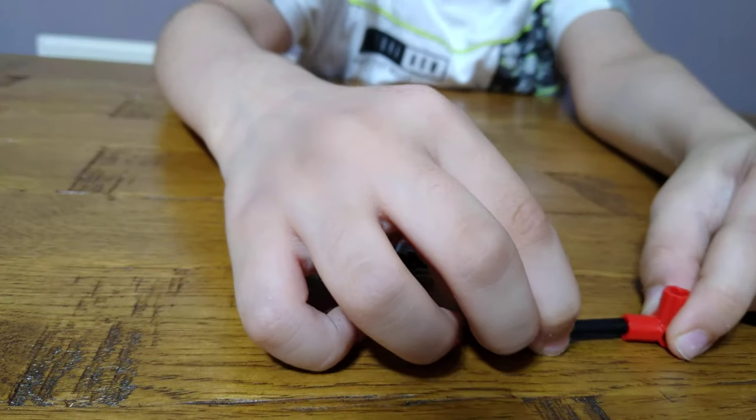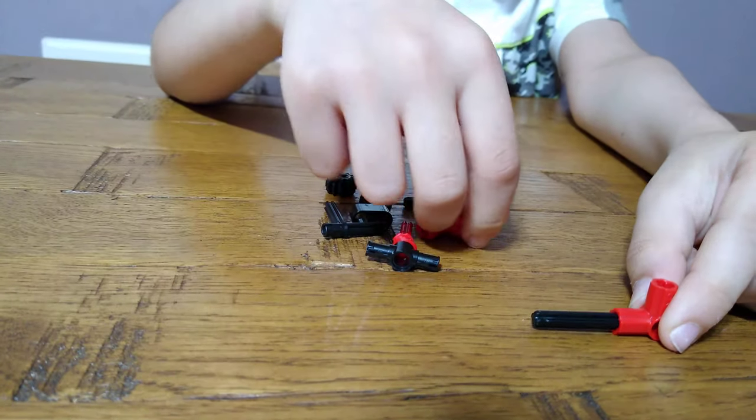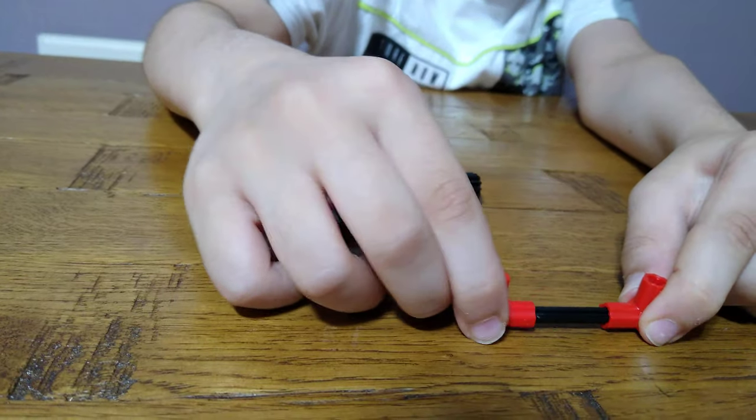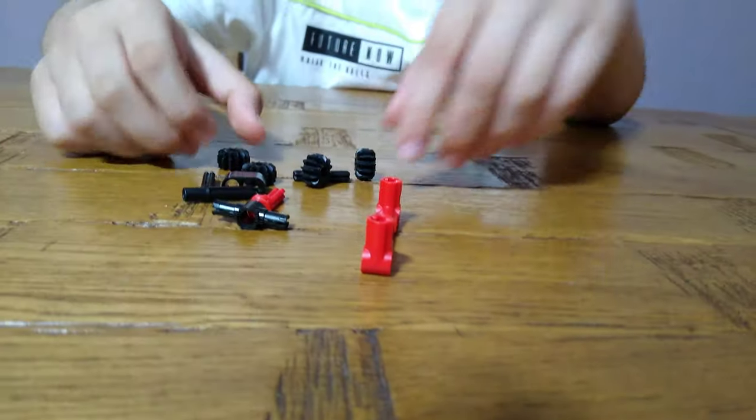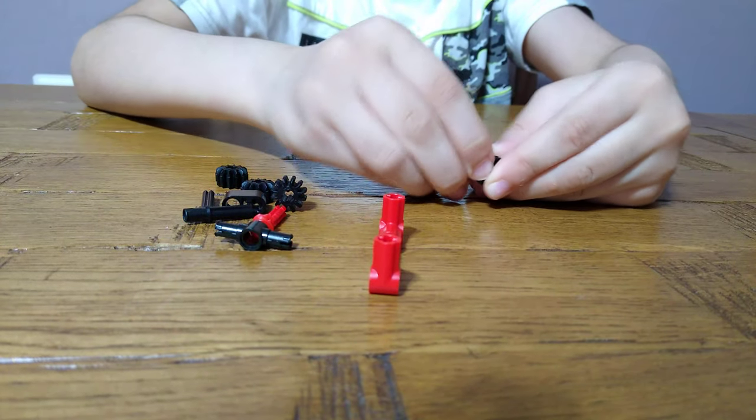First we're going to start off with the front — you get this huge axle and then another of these right angles. I've just started the back as well.